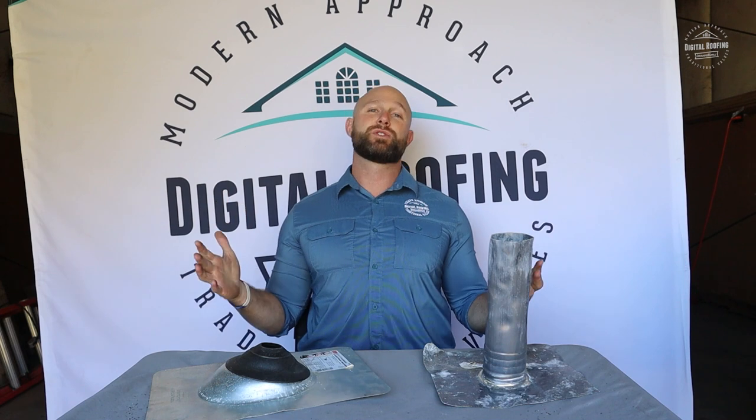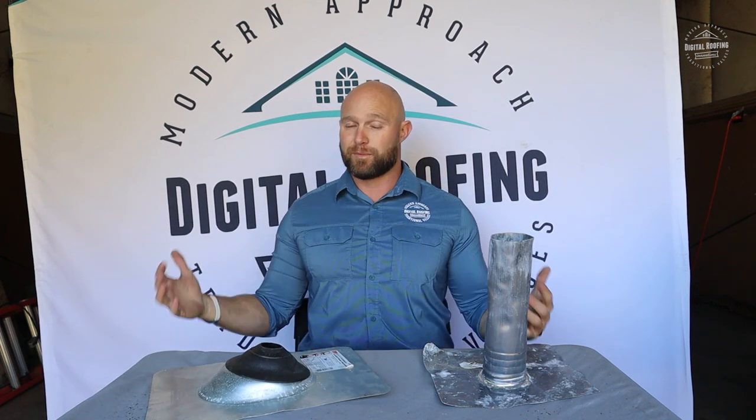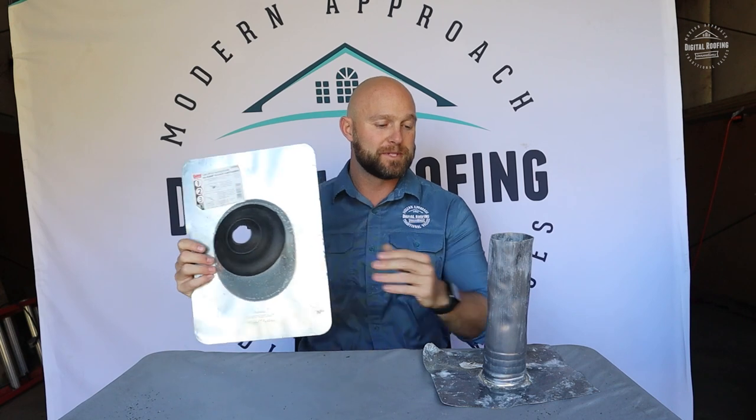If you're one of our subscribers, welcome back to the channel. I appreciate you guys coming back to watch another video. If you're new to the channel, my name is Zach Blinkensoff. I'm the owner of a company called Digital Roofing Innovations. I'm a U.S. military veteran, a licensed general contractor and a roofing contractor in over nine states. We've done projects from Billy up the street all the way through the United States government. I hope you feel comfortable that I can properly give you a review on these two items.